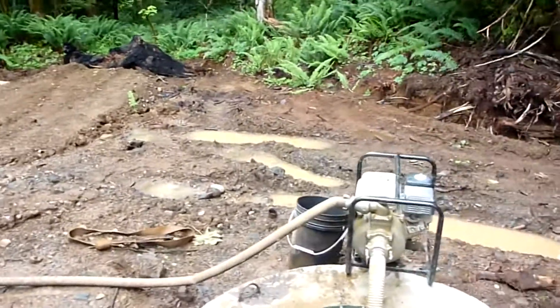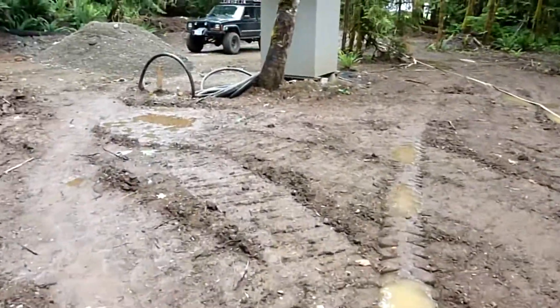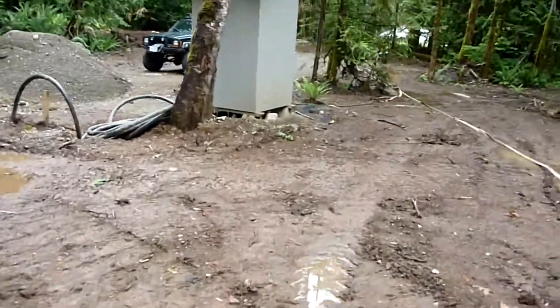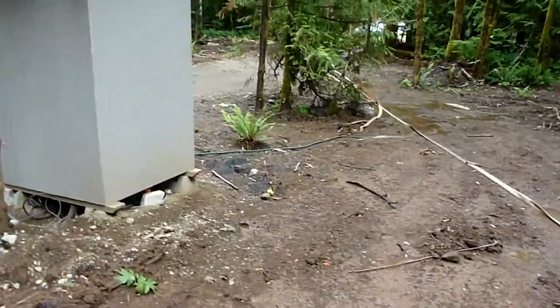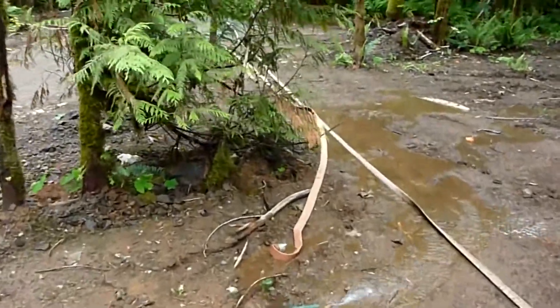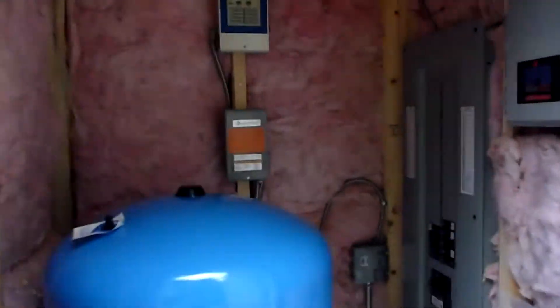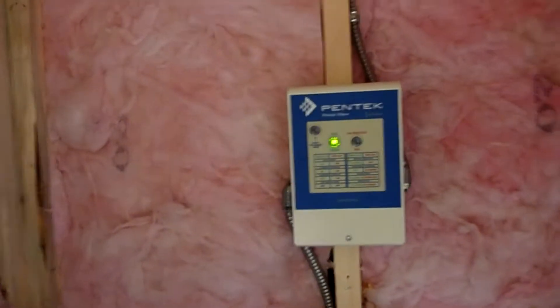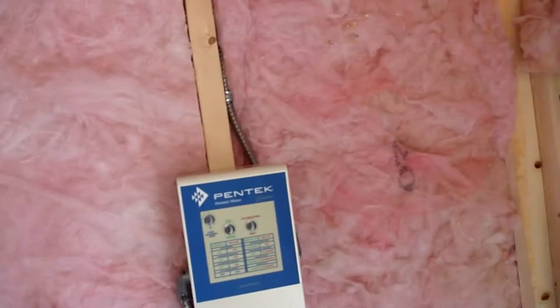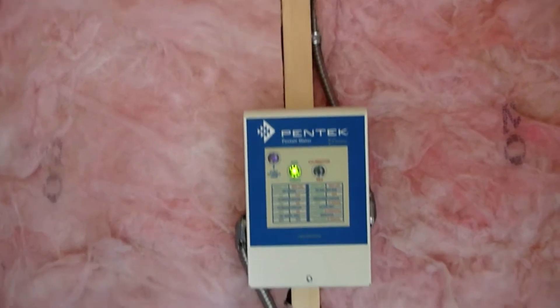We're getting close here, getting pretty close down to the foot valve. One of the other things I did was turn on the well pump - I've got a garden hose draining on this side and one opened up on the other side as well. I'm curious at what depth the pump shuts off in the pump house. This is the well controller and I can see it's flashing green, which means it's kicked off.